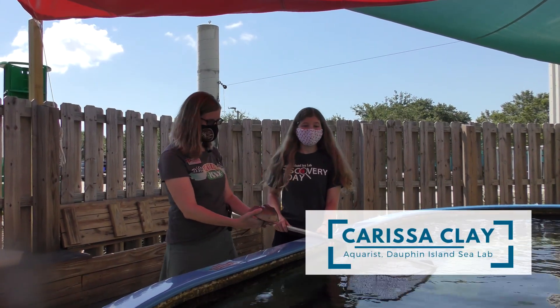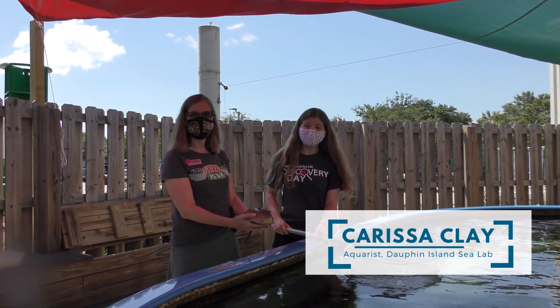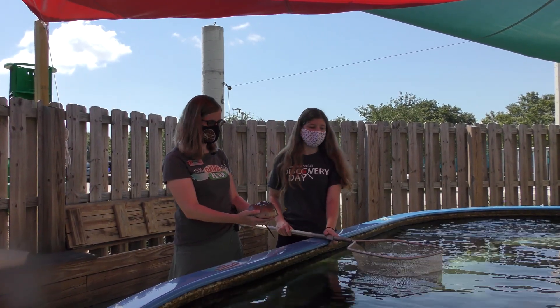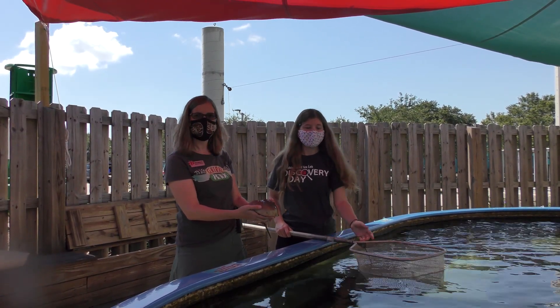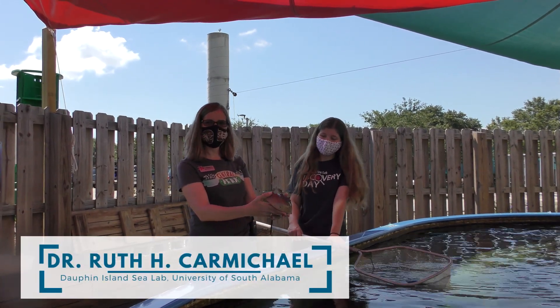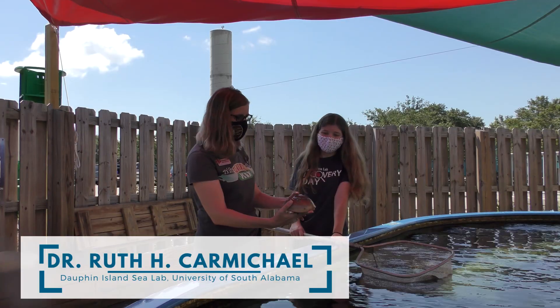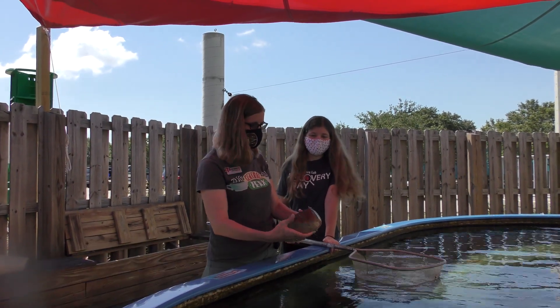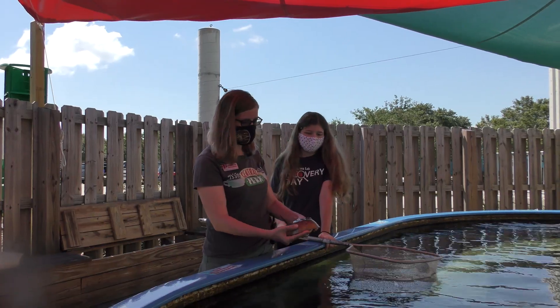Hi, I'm Carissa Clay here at the Aquarium of Alabama. I'm one of our aquarists. I'm here today with Dr. Ruth Carmichael to talk about horseshoe crabs in honor of International Horseshoe Crab Day here at our Ray Tank. Welcome — thank you everybody for joining us for International Horseshoe Crab Day. We've got a male and a female here that we want to show you.